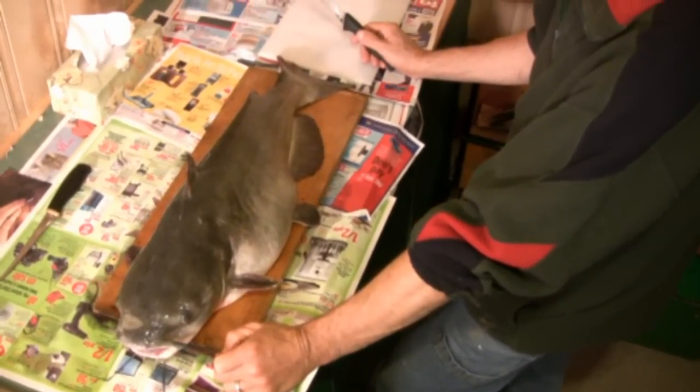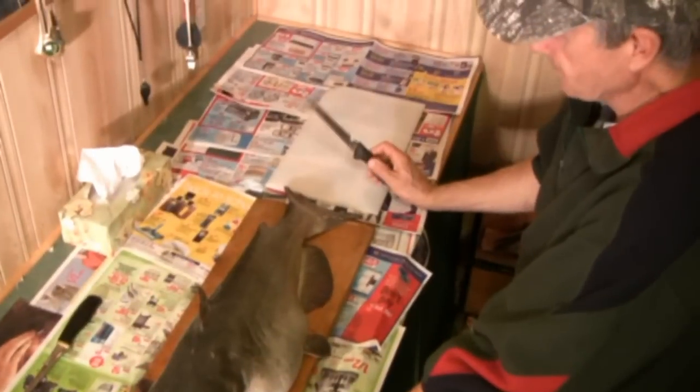You don't need any special tools, supplies, or anything of that nature. All you need is one sharp fillet knife.